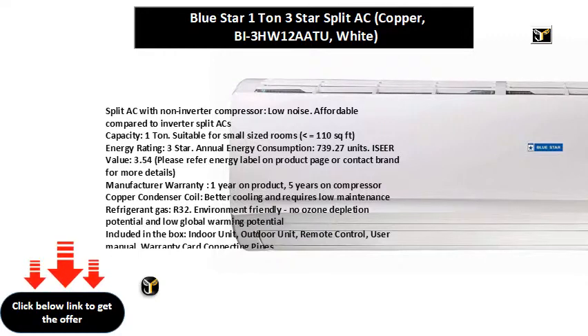Manufacturer warranty: one year on product, five years on compressor. Copper condenser coil — better cooling and requires low maintenance. Refrigerant gas: R32.